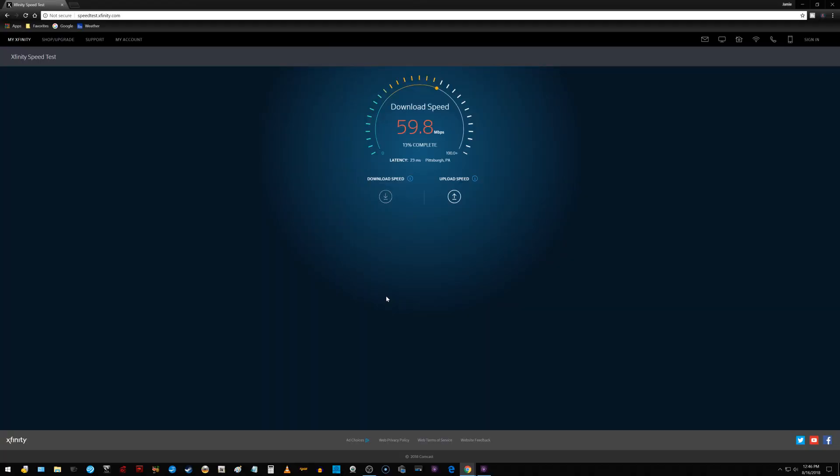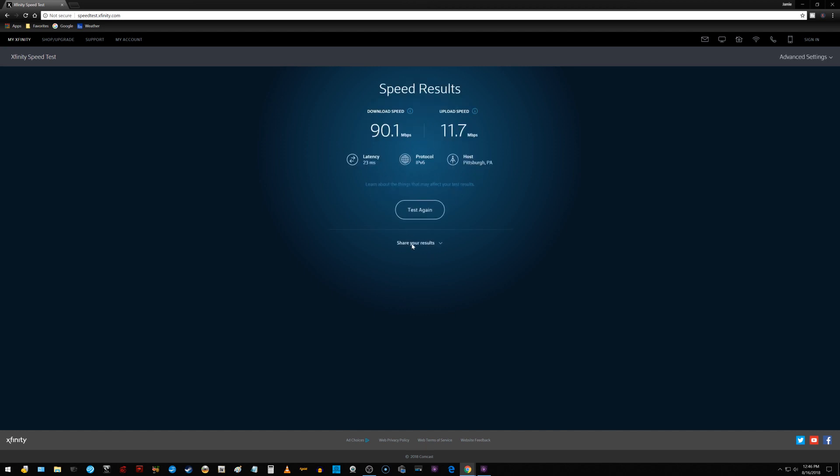Right now my internet service is supposed to be 250 meg download and 10 to 12 upload speed, but you'll see that the download speed is nothing even close to that. What I'm testing is my gaming PC, which has a StarTech 10 by 100 network card installed — that's probably the issue. Originally my onboard LAN port was struck by lightning, that's why I got that card, but since then the internet speeds have increased and I forgot to upgrade.